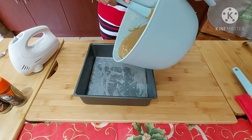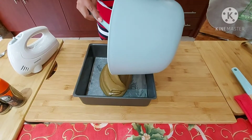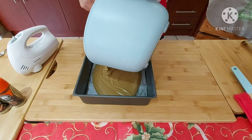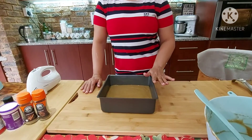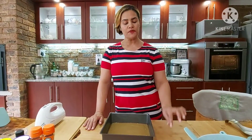I'm adding the batter and I've got some baking paper at the bottom. I'm going to add some baking paper today. I'm going to bake this in a preheated oven at 180 degrees Celsius and bake it for 35 to 40 minutes, or until you insert a toothpick and it comes out clean.